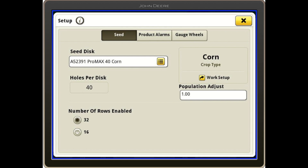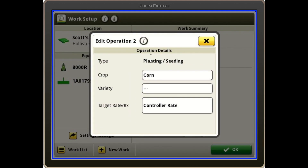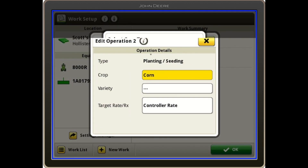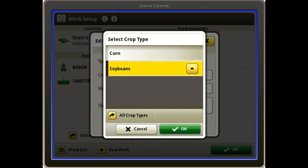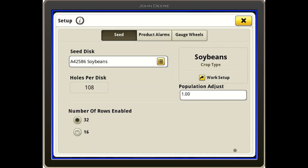Then I want to switch my crop type in the top right. I'm going to hit Work Setup, then touch what is currently corn, and change that crop to soybeans. I'll hit OK to confirm that. You'll notice in the Seed disk field, it automatically changed which seed disk I have selected.